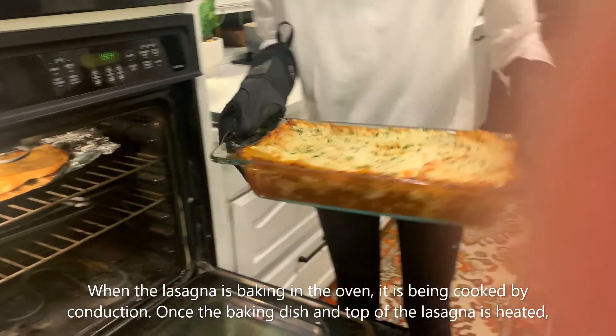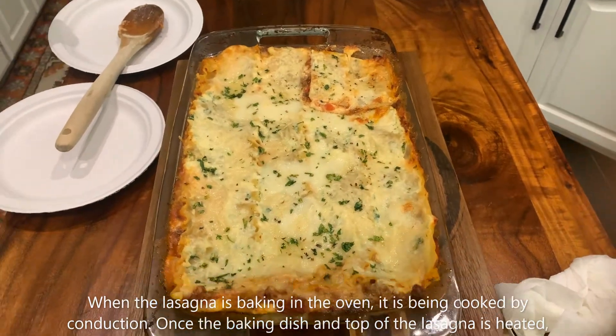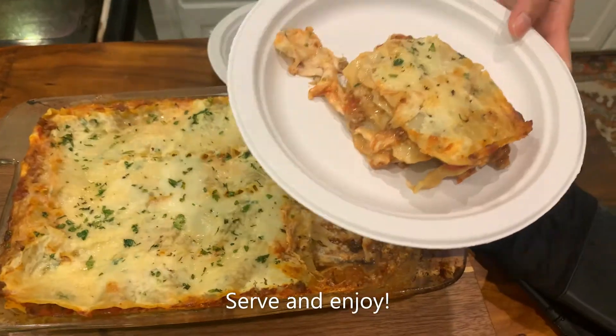When the lasagna is baking in the oven, it is being cooked by conduction. Once the baking dish and the top of the lasagna are heated, the inner parts of the lasagna are cooked by conduction as the heat will be transferred directly via contact. Serve and enjoy!